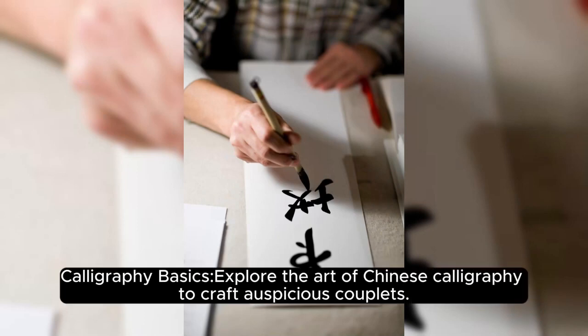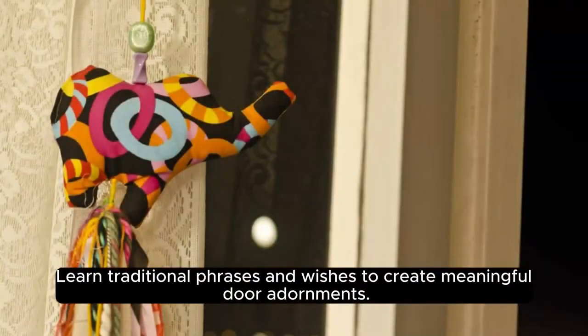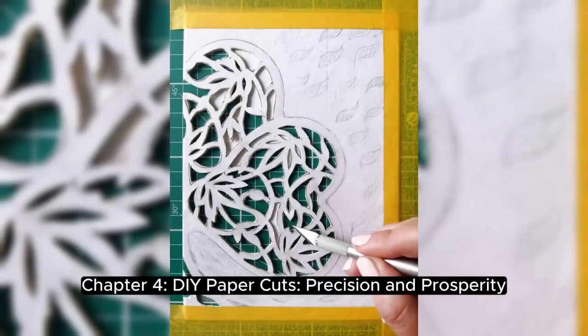Chapter 3: Auspicious Couplets, Crafting Wishes. Calligraphy Basics — explore the art of Chinese calligraphy to craft auspicious couplets. Learn traditional phrases and wishes to create meaningful door adornments.